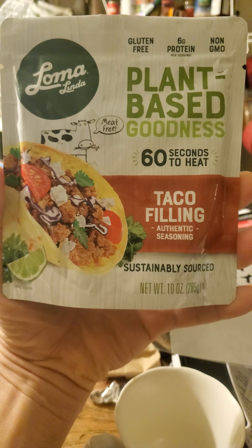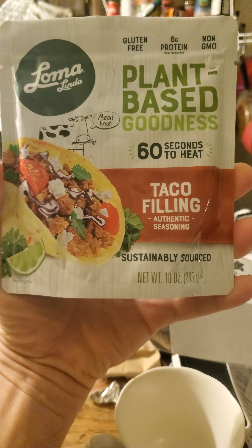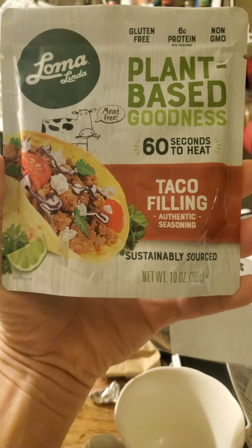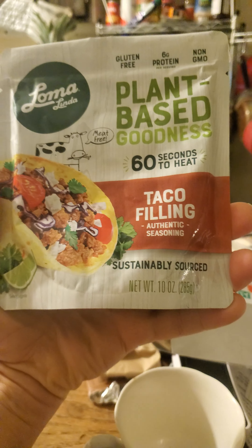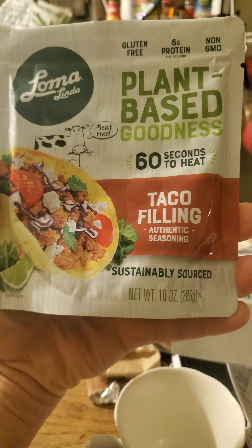This review is of Loma Linda plant-based goodness taco filling. It is with authentic seasoning. I don't know how that could be since this was made in Thailand, I believe. But it's sustainably sourced, gluten-free, non-GMO, meat-free.